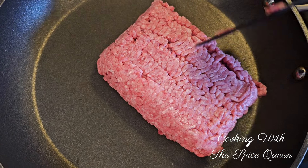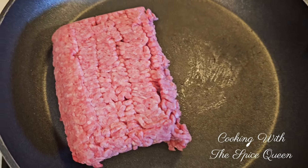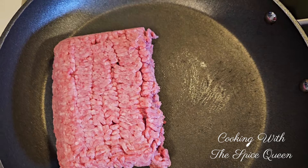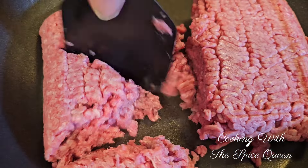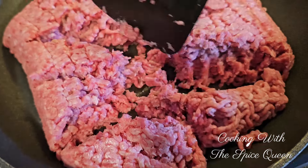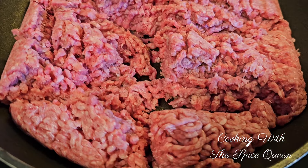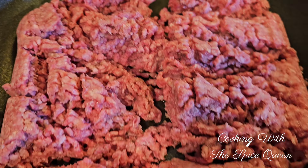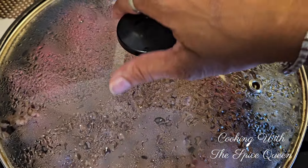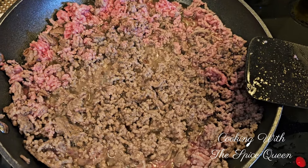Very simple - we're just going to go ahead and add in our ground beef, chop it all up, and mix it all around just like you fry ground beef. Then we're going to drain the grease. Here's our ground beef, we're getting ready to add in our seasonings and make this dish beautiful and easy.